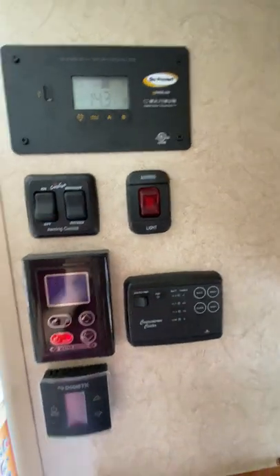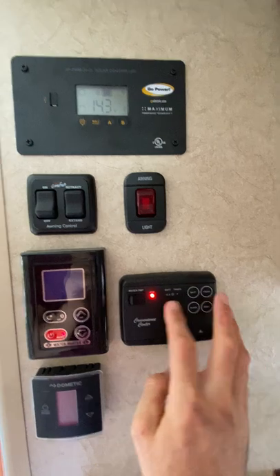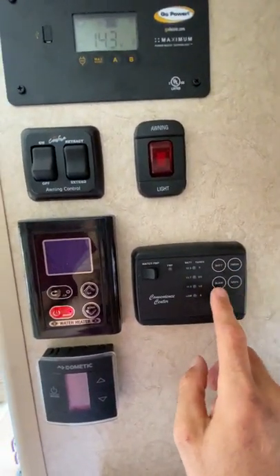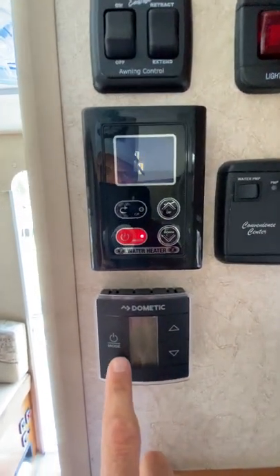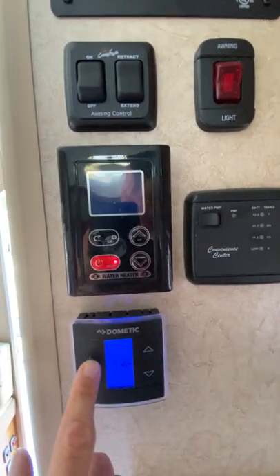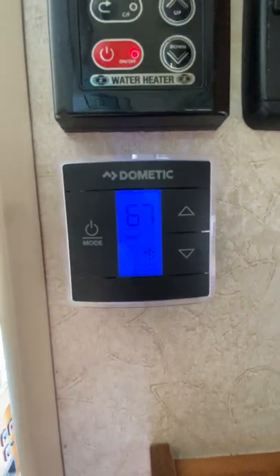Over here is your kind of convenience center. Water pump works. You can check your battery, fresh water, your black, your gray — whatever you want to check. This AC is a Dometic, which I've been very, very happy with. You actually have a thermostat on this one, which kicks on.